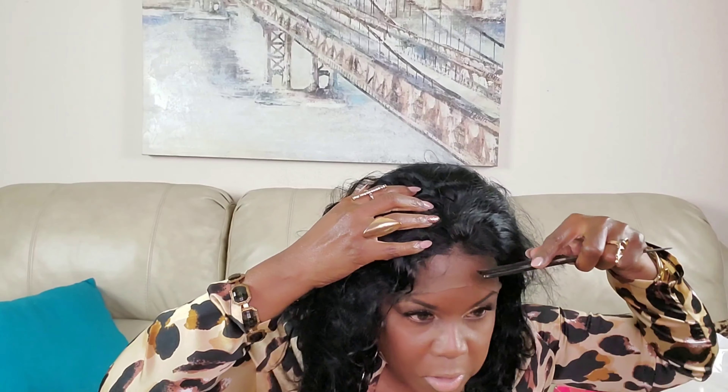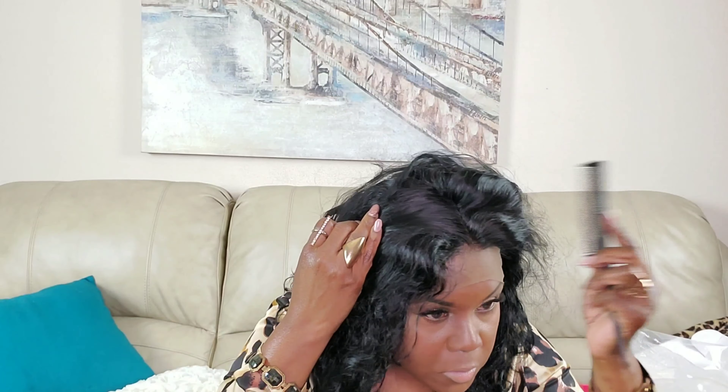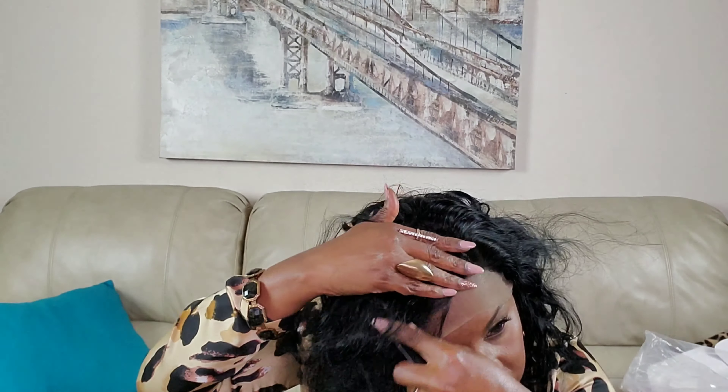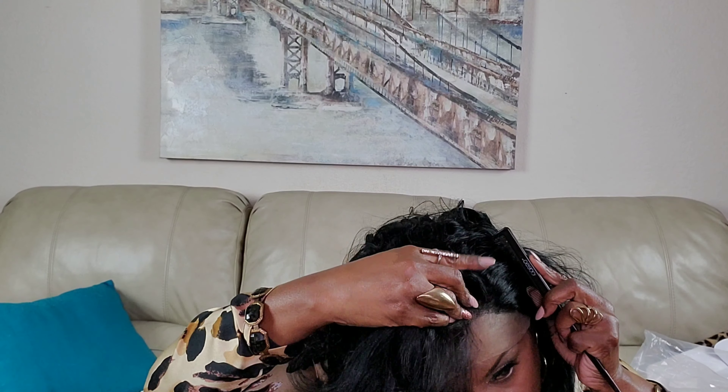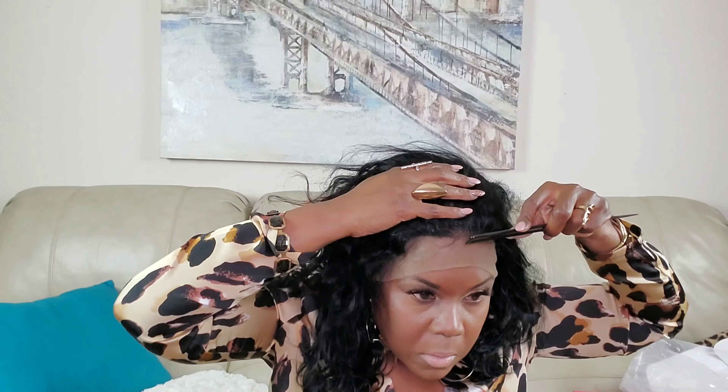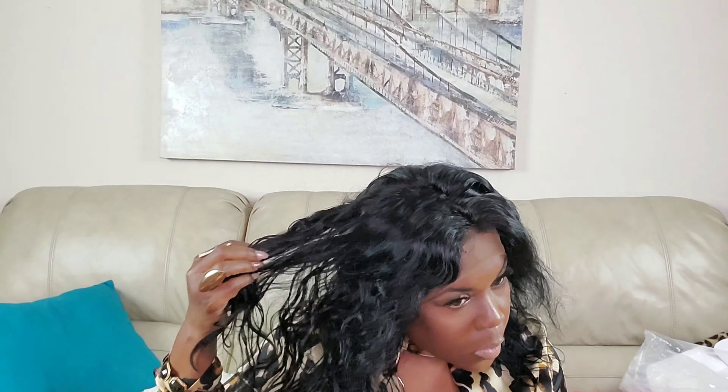This is how it looks on my hair with the lace still on, and I just want to see how the parting space is. I can get a side part, but not a deep side part — just a couple of inches. There's about one inch right there. This is about 14 inches as well.